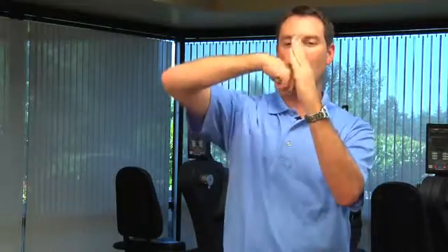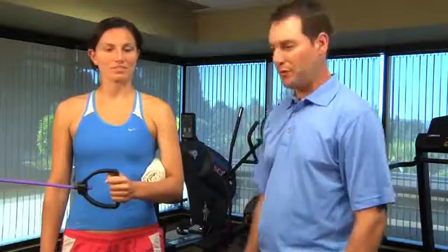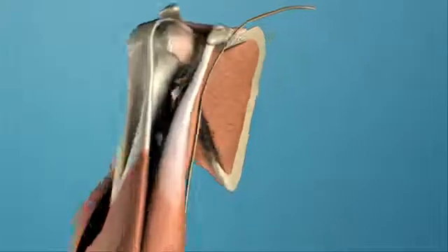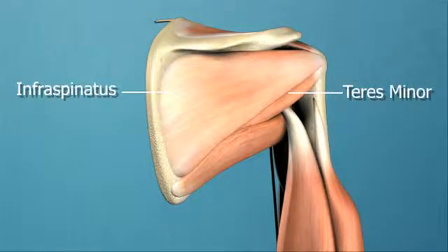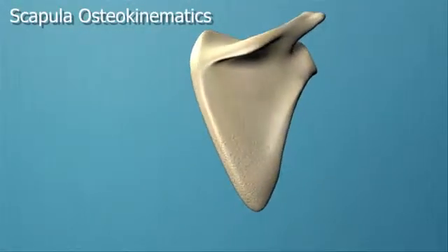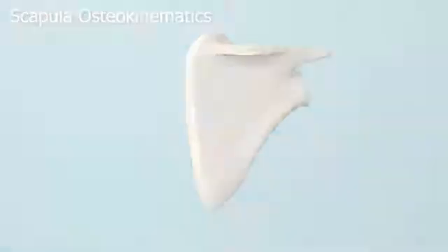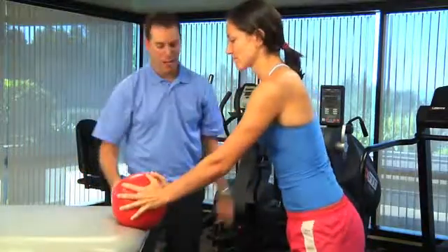Lenny Macrina is the Associate Clinical Director at Champion Sports Medicine in Birmingham, Alabama. He received his master's degree in physical therapy from Boston University, and has been teaching continuing education courses on shoulder rehabilitation and presenting at conferences around the United States since 2006. Lenny's work has been published in the Journal of Orthopedic and Sports Physical Therapy, the North American Journal of Sports Physical Therapy, the Sports Health Journal, and many more. His professional memberships include the APTA Alabama Chapter, the APTA Sports Physical Therapy Section, the American Sports Medicine Institute, and the National Strength and Conditioning Association.